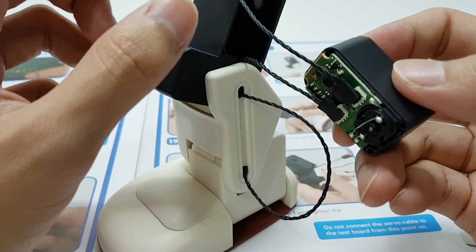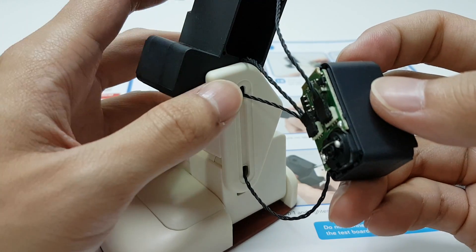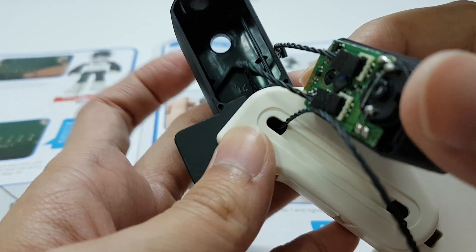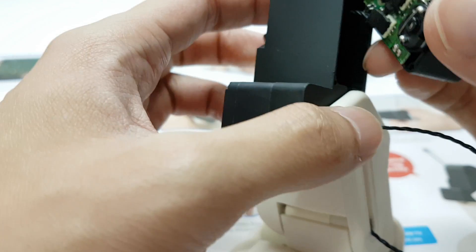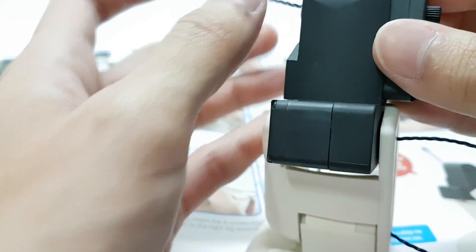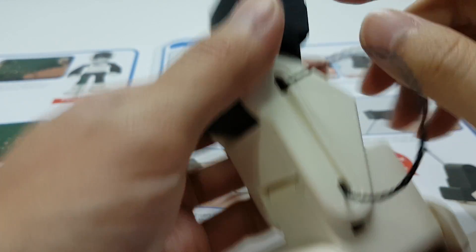Next, fit the short end of the exposed cable through the round recess at the top of the right leg assembly — basically, it is to go through this slot over here. Then push in the servo motor; remember the shaft has to be at the top.